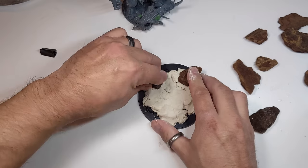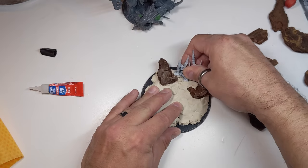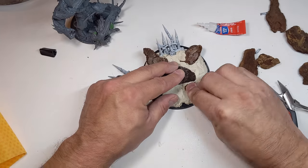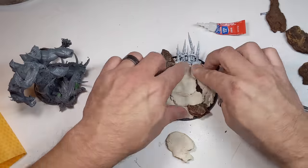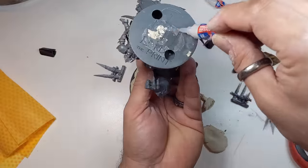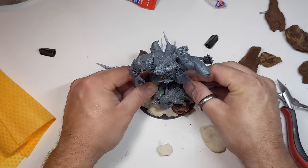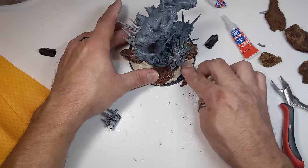I didn't really have a plan except that I wanted to mount the printed base on top of the larger base to add some height and presence. Air dry clay isn't like Milliput — you need to glue it down; it won't just stick to the base. It's also pretty heavy, which was actually a good thing: the weight will stabilize the model, since with the original base and the model's huge wingspan, it's asking for trouble.